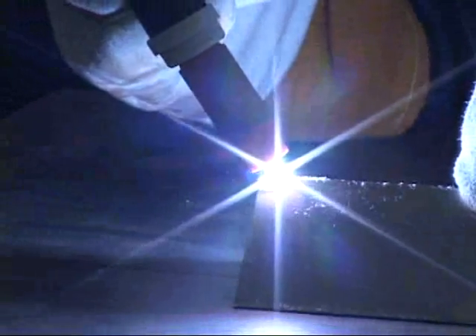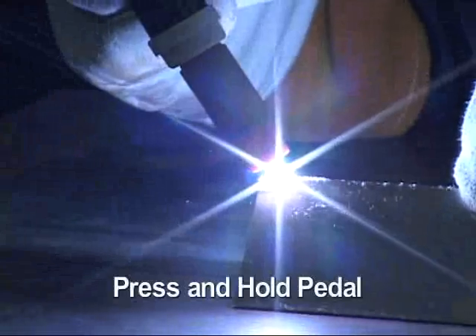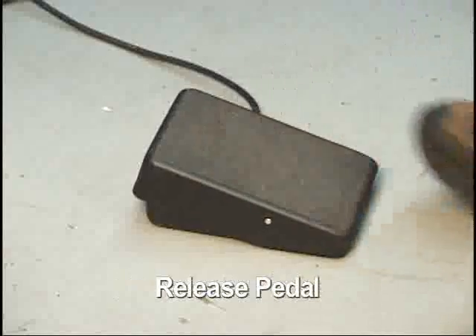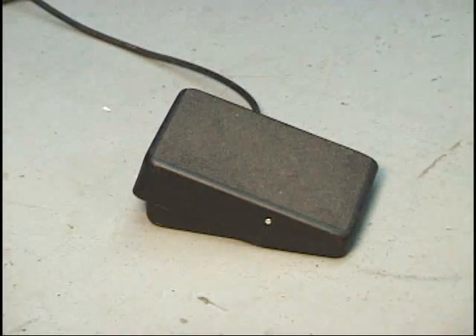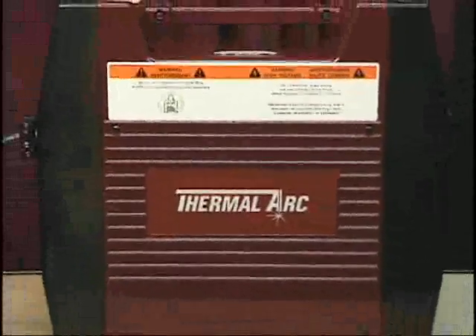To complete the weld cycle, depress the foot control again and hold it down until the weld current decreases to the final current level. Lifting your foot off the foot control will extinguish the arc. This concludes the instructions for the ArcMaster ACDC welder power supply.